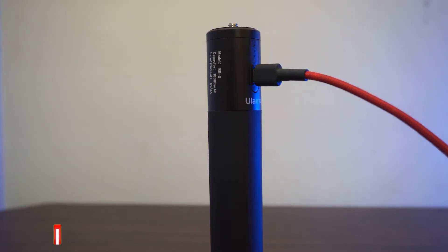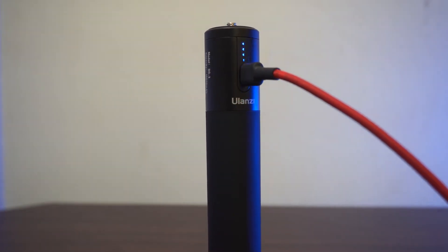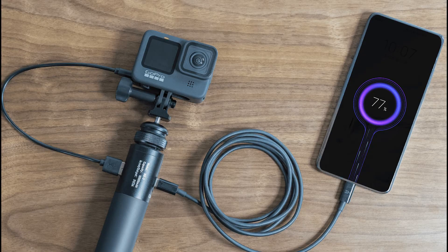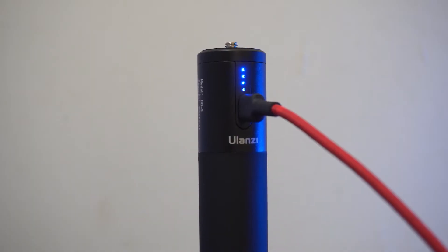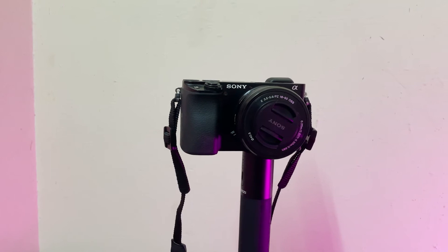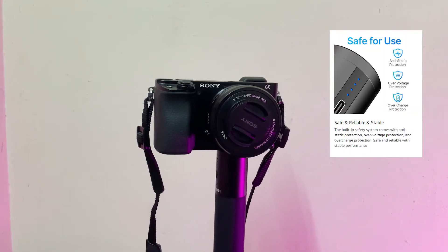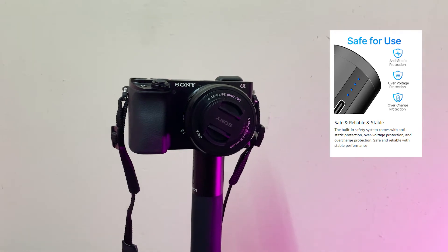It supports two-way 18W fast charging and you can charge two devices at the same time. It has an LED light indicator for the charge remaining in the power bank, and it also includes all the basic protection features like overcharge protection, overvoltage protection, and anti-static protection.